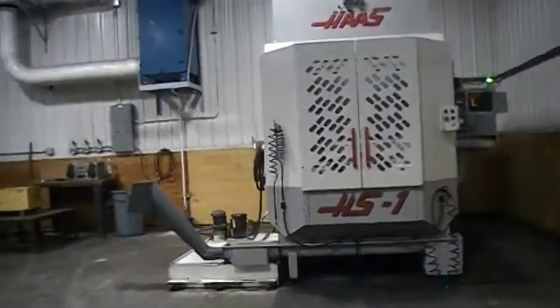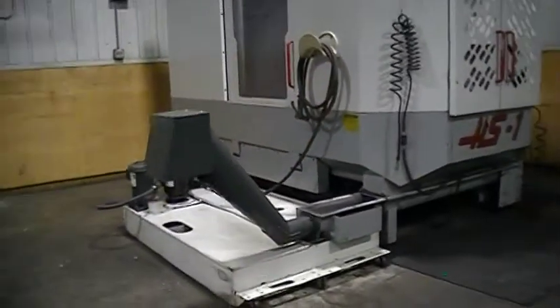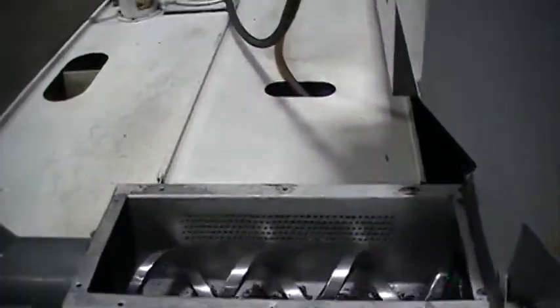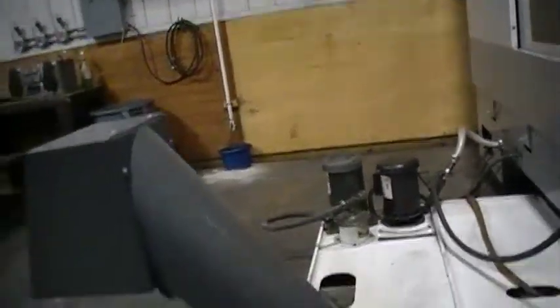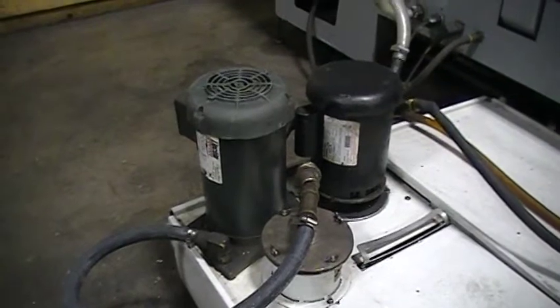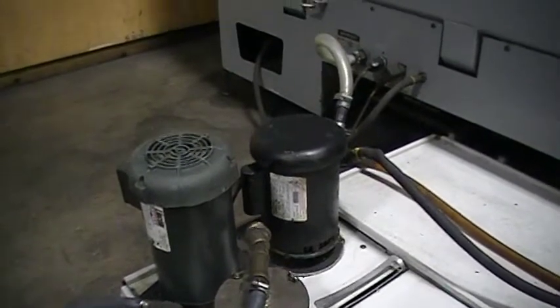We'll walk around the back side. We have a very large coolant tank, a chip auger in very good condition, and the chip chute, which is also in good condition. Back here we have two coolant pumps: one is the high-pressure coolant that goes through the spindle right through the tool, and that also has a filter on it. The other pump is the flood coolant.